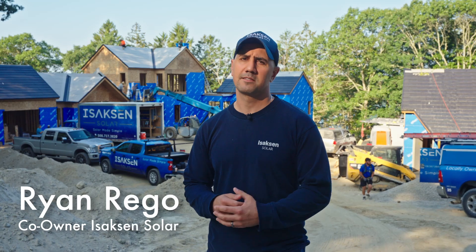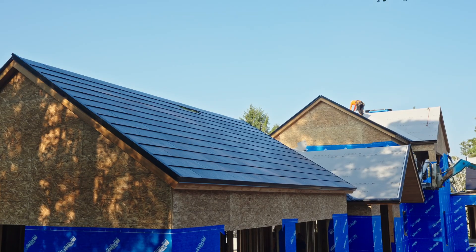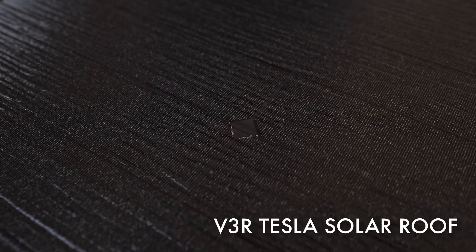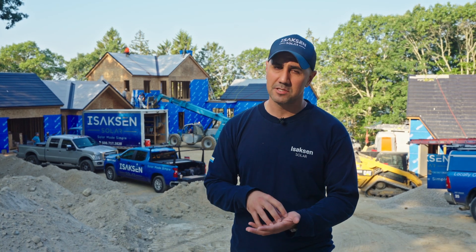I'm Ryan Rego, co-owner of Isaacson Solar. Today we're on a job site just south of Boston. We're installing the newest version of Tesla Solar Roof, version 3 VR. In this video, I'm going to show you what Tesla Solar Roof is, how it's installed, and why it might be the perfect fit for your house.